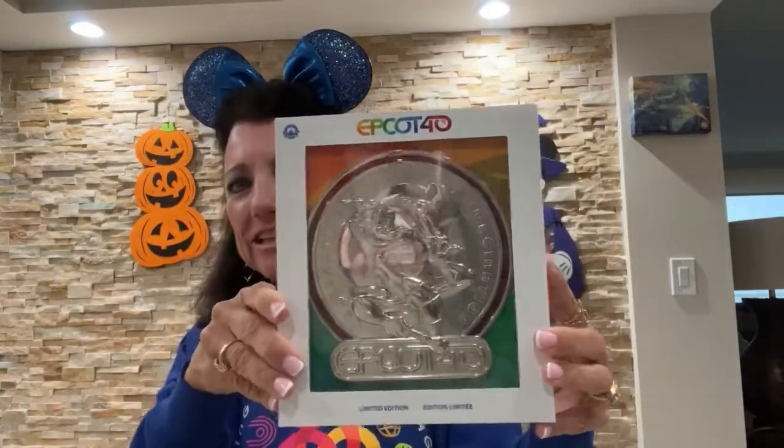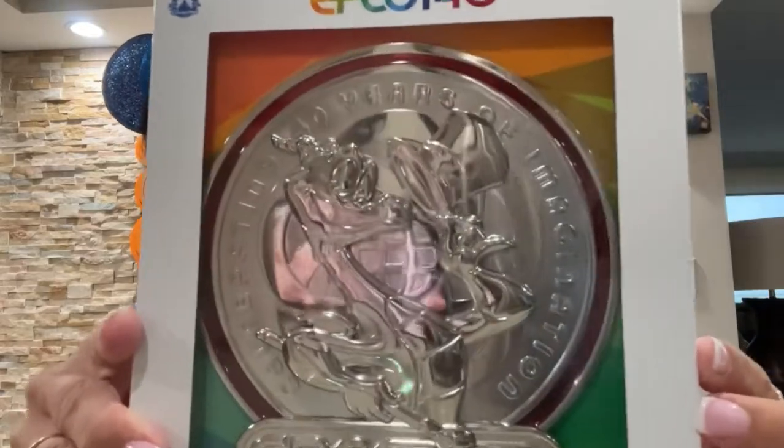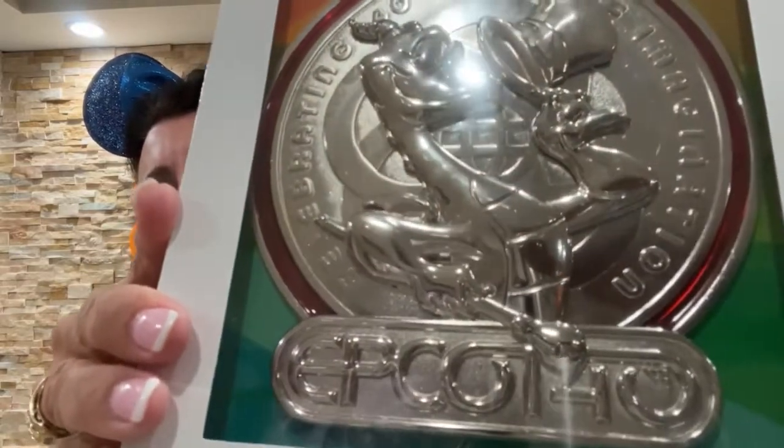The next favorite thing of mine is the Epcot 40th pin. This is a very large pin. I bought it because I think it's going to be a collectible. I have a son, Nicky, who loves Disney and I think he'll really enjoy this pin in years to come. It was a little bit expensive, but I do have a season pass so I got the 30% passholder discount. It has Figment on it and it says Epcot 40th.